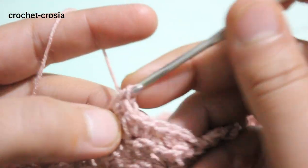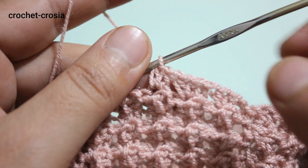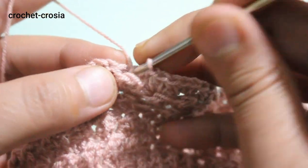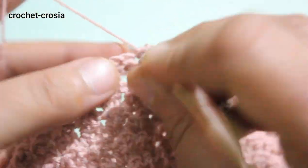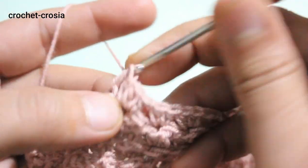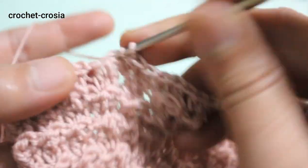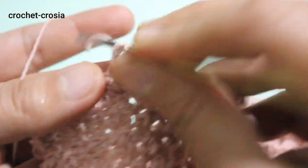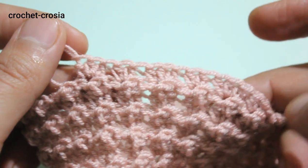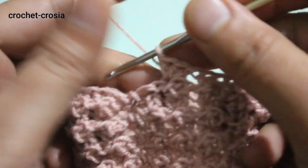Make 2 half double crochets into the next double crochet stitch, then 3 half double crochets into the next. Do and continue — 2 half double crochets, then 3 half double crochets into next double crochet — repeat the same work around. Continue the same work around through round 15, ending with 2 half double crochets in the last stitch, slip stitch into chain one.